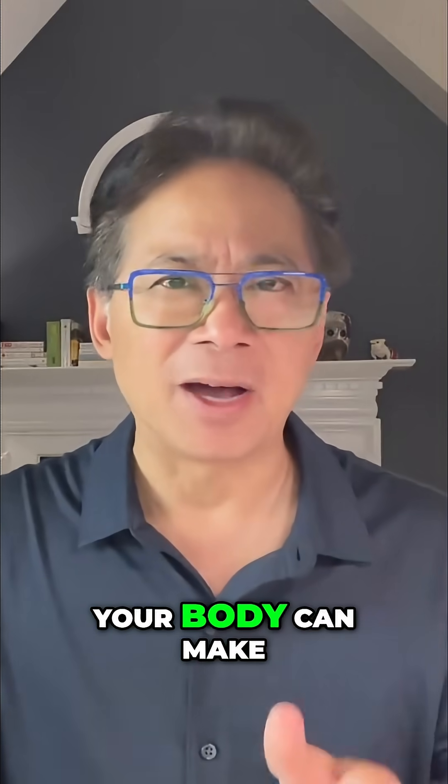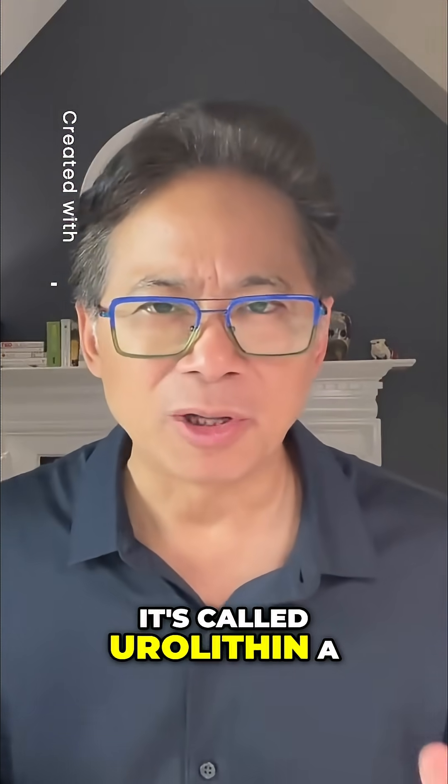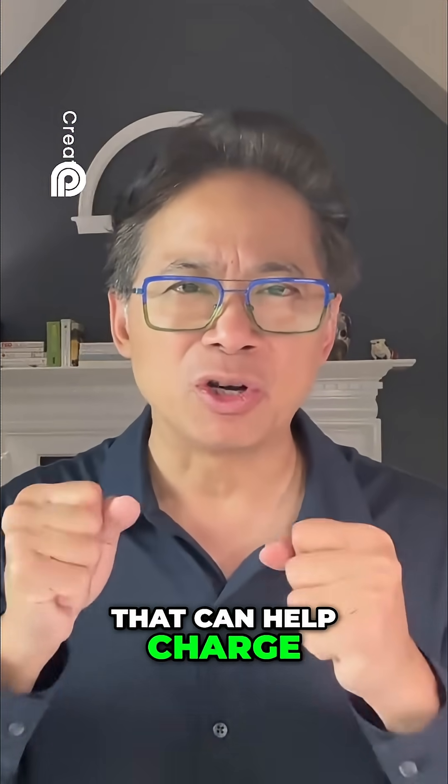Your body can make a natural substance called urolithin A that can help charge your batteries up.